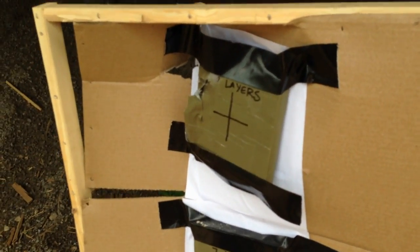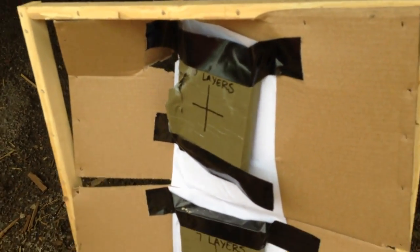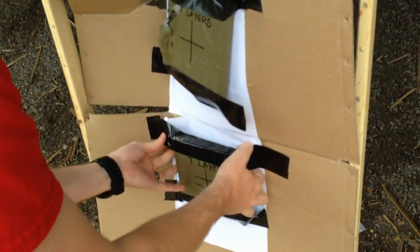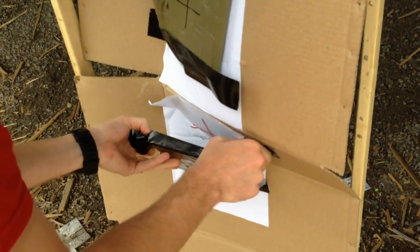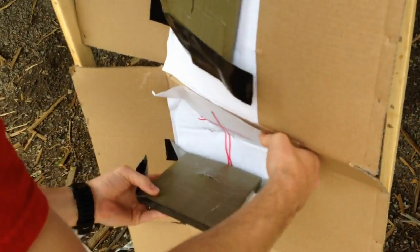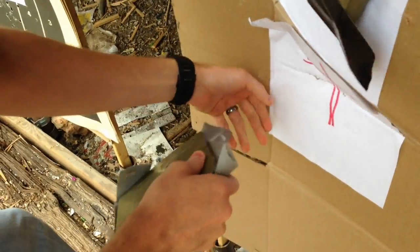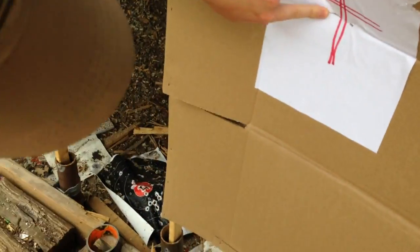Check out the 7-layer first. Looks like we have a pass-through — it doesn't look like it. No? Guess not. No pass-through.